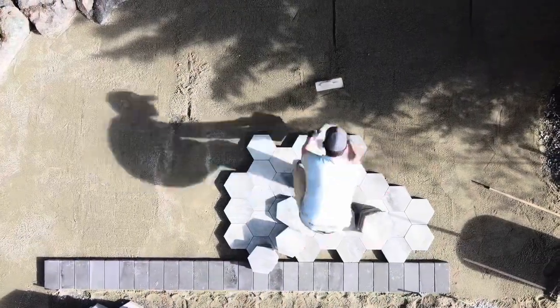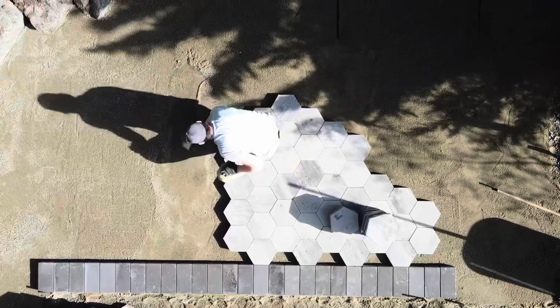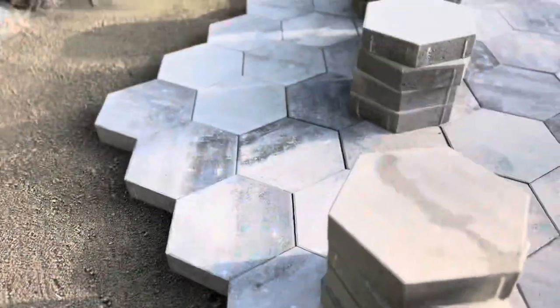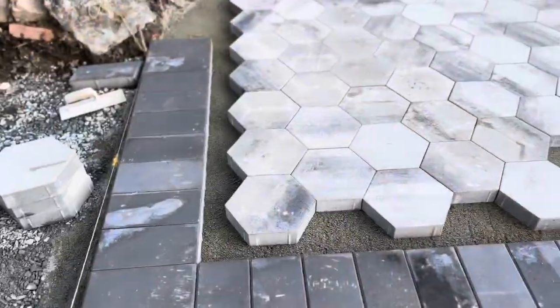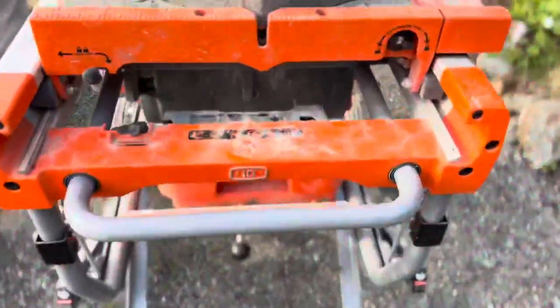These hex pavers actually go very quickly — they're quite large, so you can lay a really decent amount of square footage. I laid all this in one day by myself. I'm trying to mix the colors; I've got a couple of different colors going on here, trying to create a mottled shadow effect on the surface, and working it to where we can line up our paver edge for easier cuts.